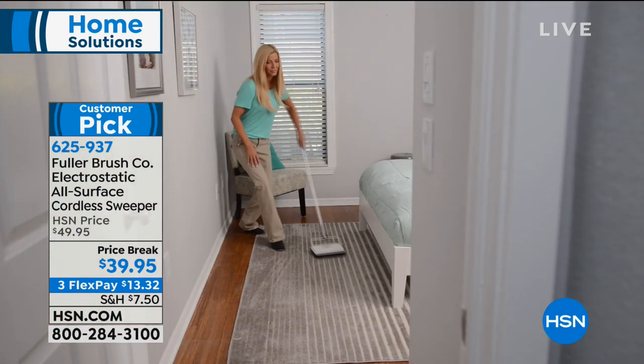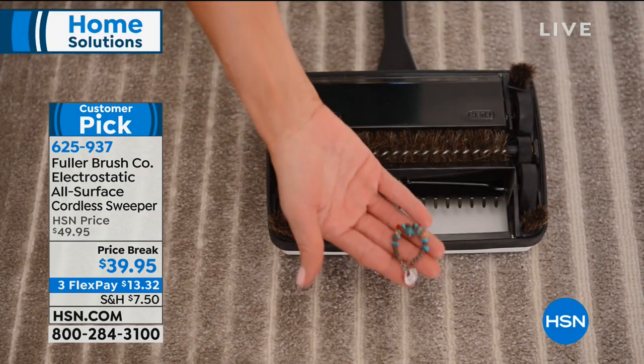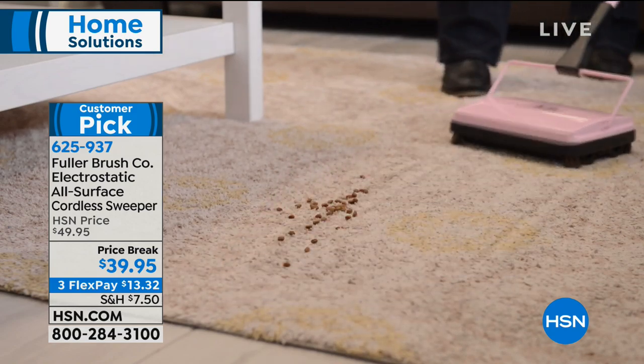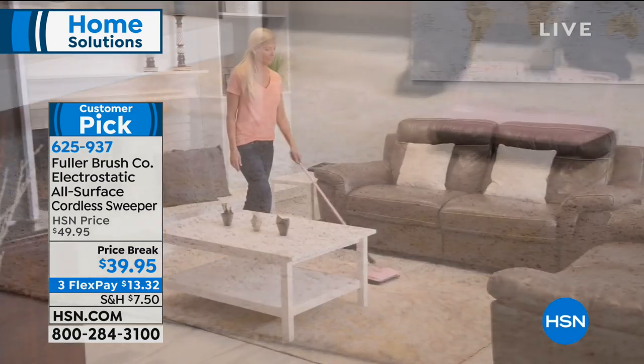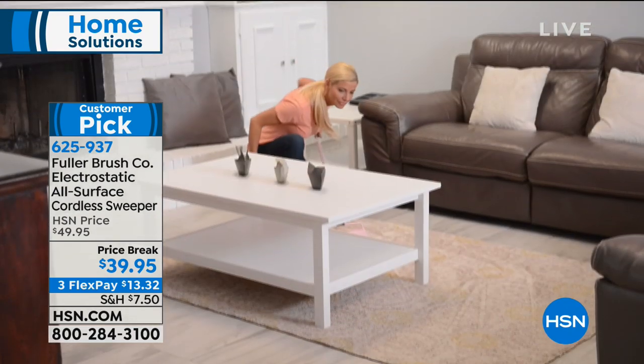John was telling me before we started that he's been presenting this here at HSN for nearly 18 years. What does that say? That says that our customers at home love this so much — we just keep bringing it back, newer and better each and every time.